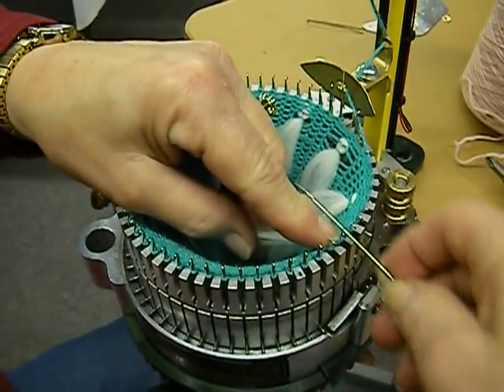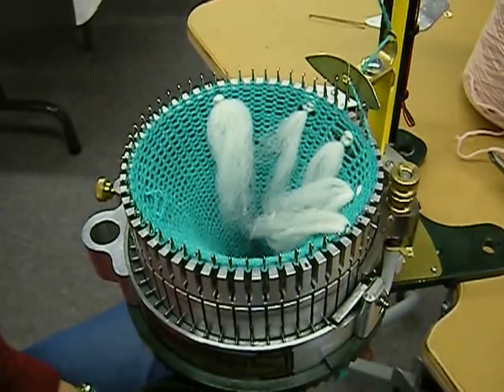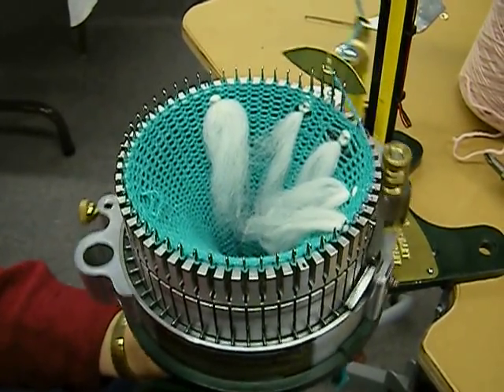And now just knitting it off. And as you see it right here. Continue knitting.